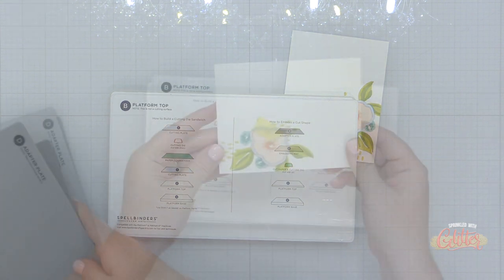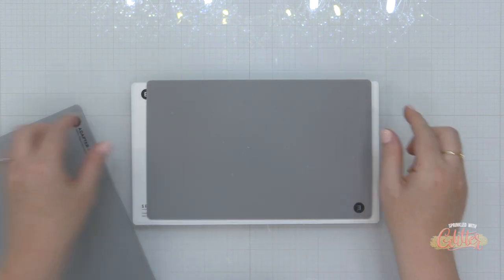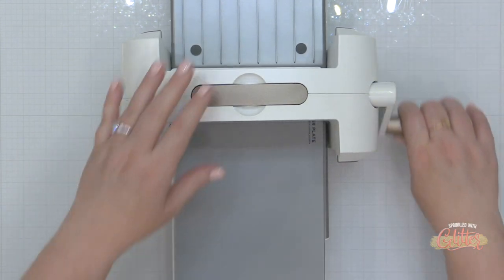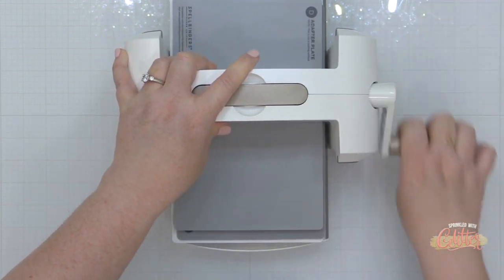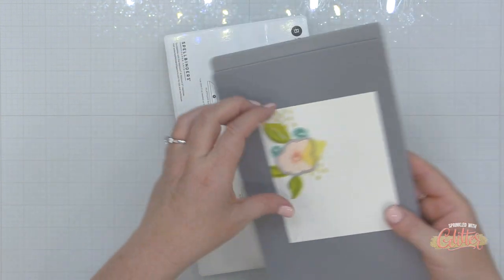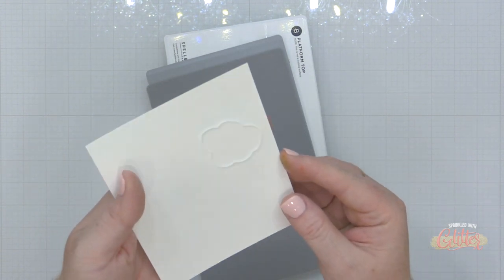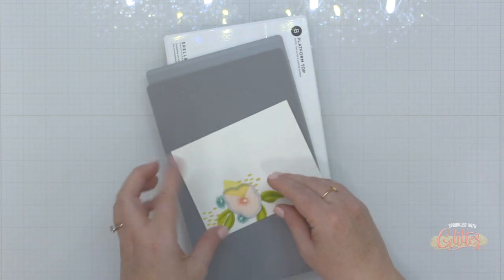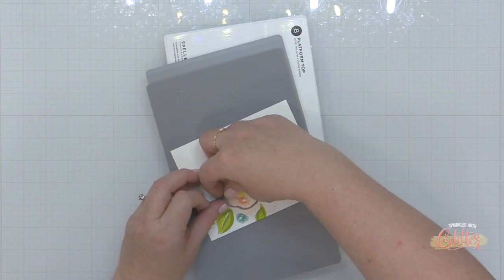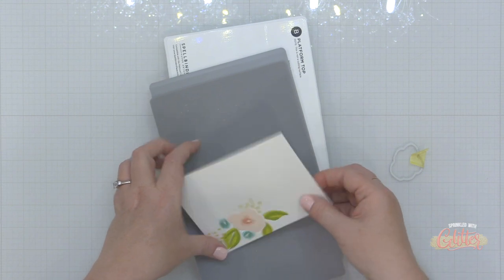I'm following the instructions on the Universal Platform — starting with my A plate, then my B plate, then I have my paper, and I have the die facing up into the E plate which is the silicone mat, finishing my sandwich off with the D which is the adapter plate. Then I'm running that through my Platinum Six die cutting machine. You can do this with other die cutting machines as well — you just need to follow the instructions for embossing with a die.